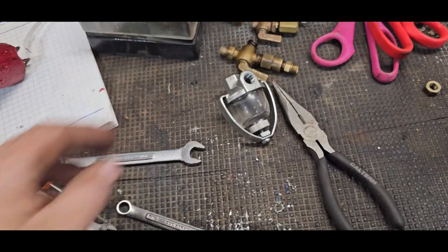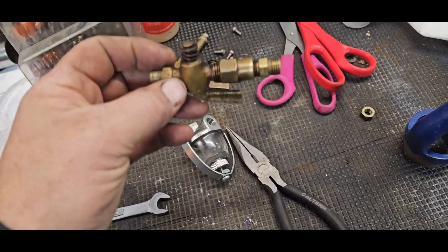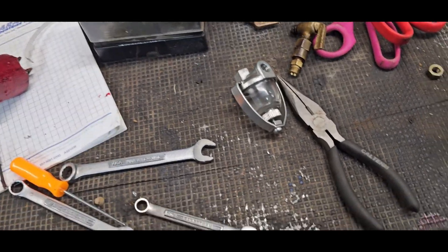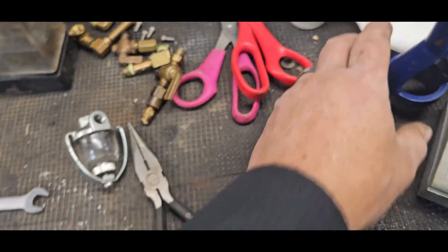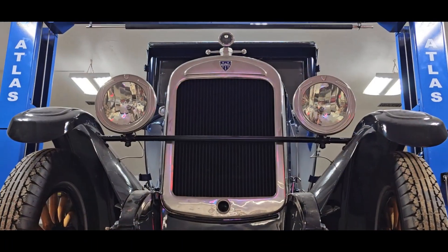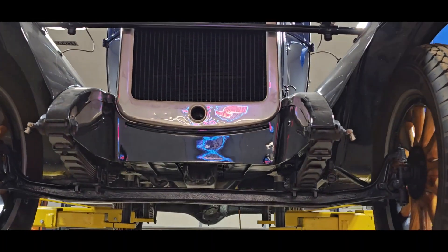I'm going to re-plumb how this was. For some reason there was a vent sticking out of the top - it doesn't belong there. Let me clean up this mess and start putting this all back together. Float material is ordered so I can rebuild the fuel pump.